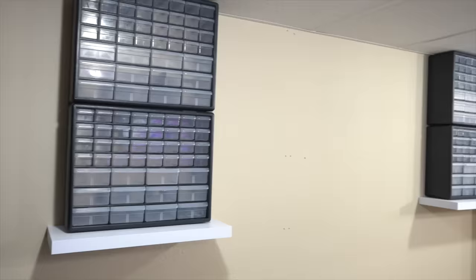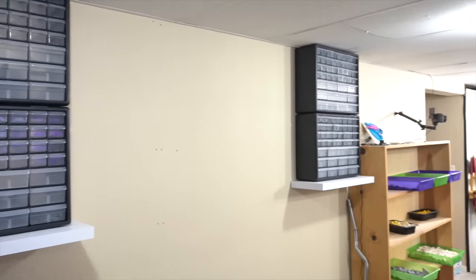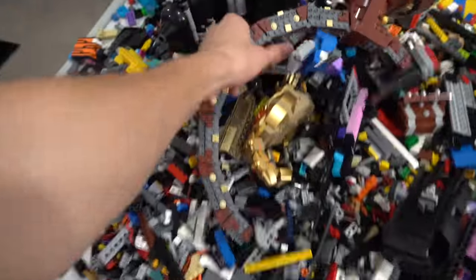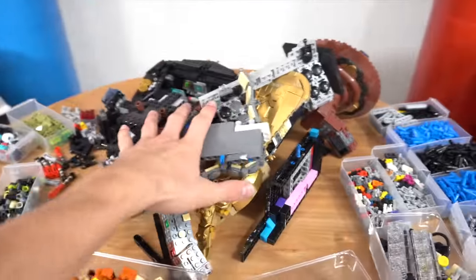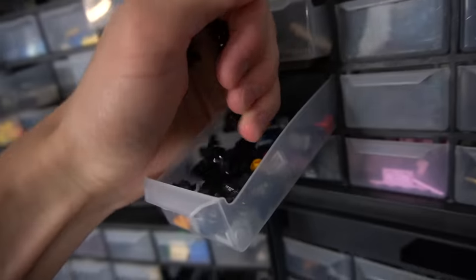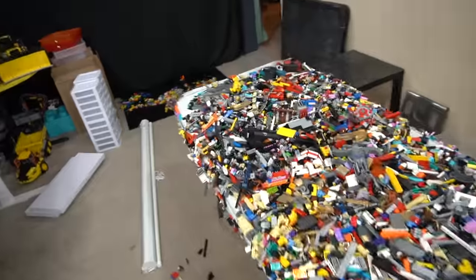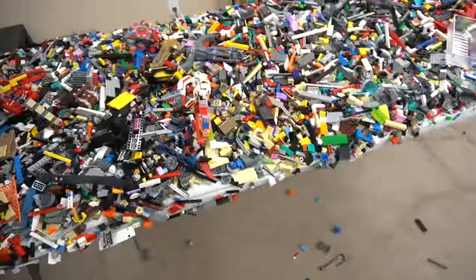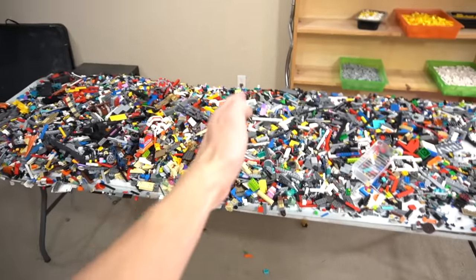I just got the first set of shelves done — these are going to be where I put all the technic. Super nice, it's up high so I don't have to bend over. That took me a whole hour. You can see the pile is getting smaller and smaller — we only have two days left to work on this. I just realized we have to do half of this tomorrow. I have no idea how I'm going to get all this done in two days.